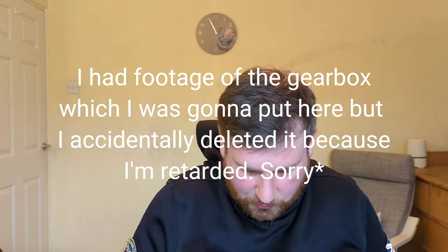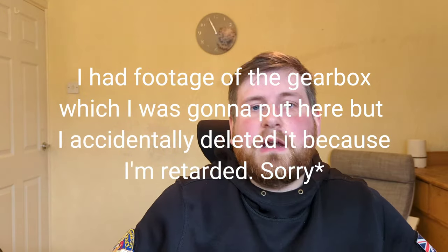Speaking of the gearbox — although the externals are completely plastic, the gearbox you get with this is actually very reliable. I've been using this gun on and off for about a year. The full metal gearbox with metal gears has not broken on me and I've had no issues with it at all. As long as you look after it and use lower-powered batteries — I've used a 7.4 volt battery — it should last you a hell of a long time.